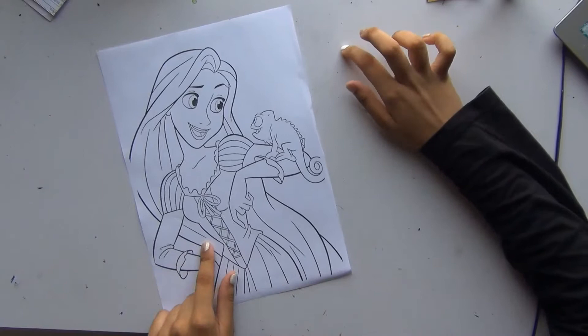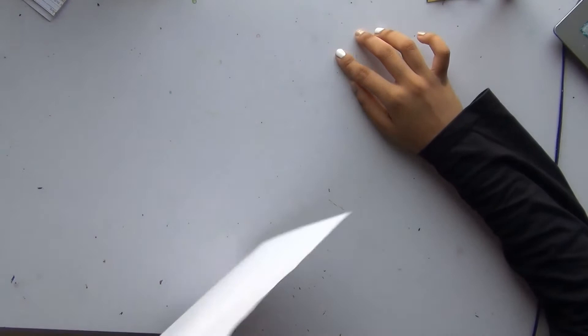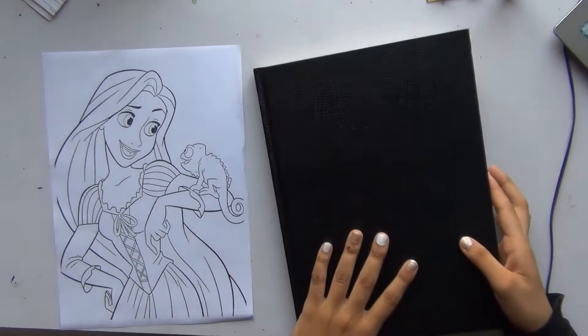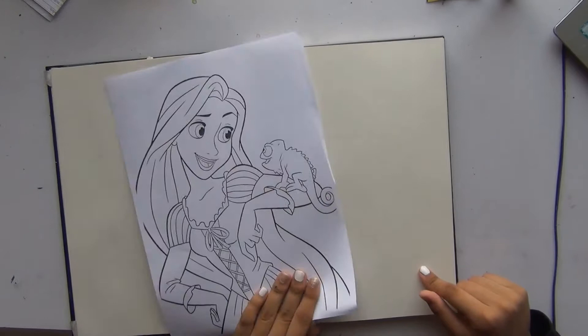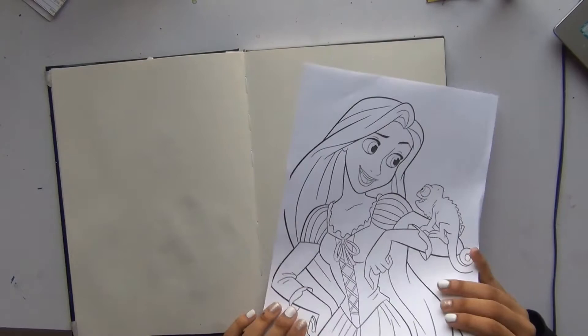So I went on the internet and searched up children's coloring pages. I know this isn't a coloring book exactly, but it's a coloring page and it's better than the adult coloring book which had really complicated designs. The A4 paper I printed on was obviously not for painting, so I decided to transfer this to my sketchbook and paint it there. That way I'd also have the original picture to look at as reference.